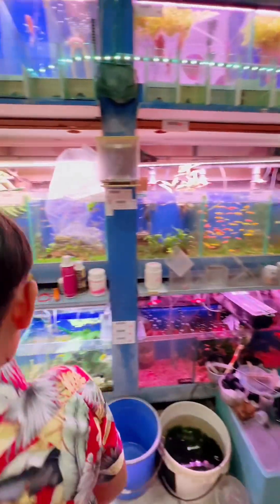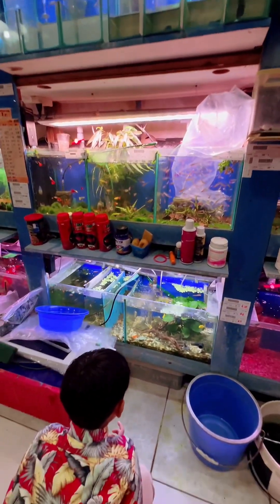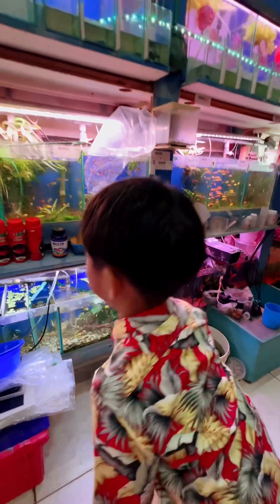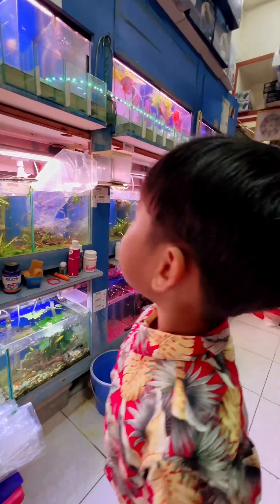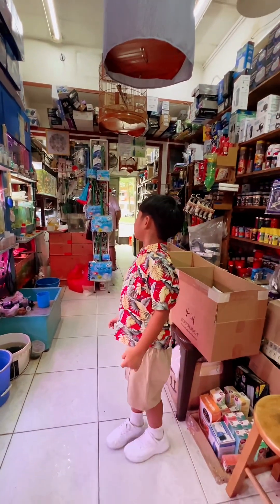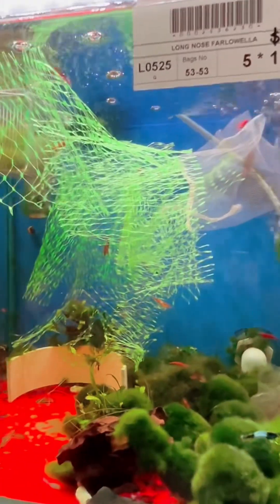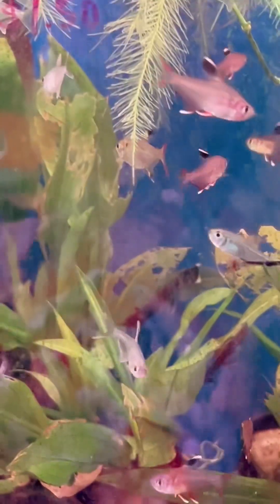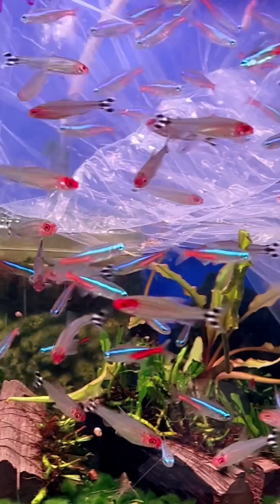This is fun. Whoa! This is fun. Oh, that's a good fish. I saw a turtle.